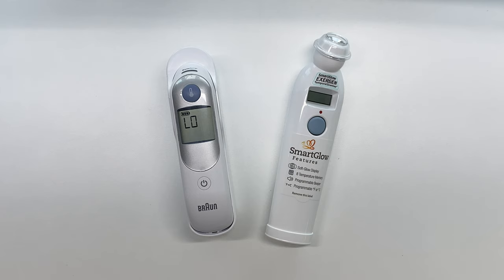Now when it comes to a thermometer and reading your temperature when you're sick, I would highly recommend you get something from a reputable company like these two. So let's go ahead and look at some of the key differences between the two.